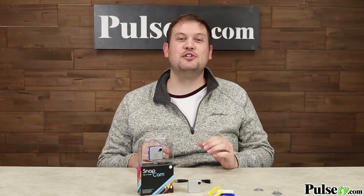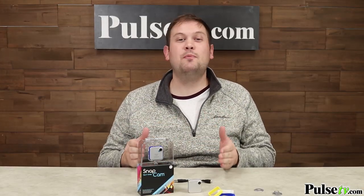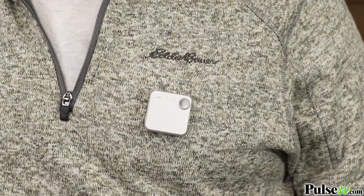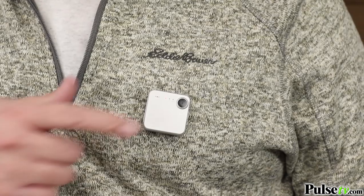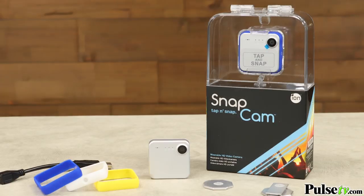Now, once you have it clipped to your shirt or wherever you want to wear it, the SnapCam is super easy to operate. All you have to do is tap the front of it once to take a picture, or tap it twice to start a video. To stop recording, just tap it twice again.